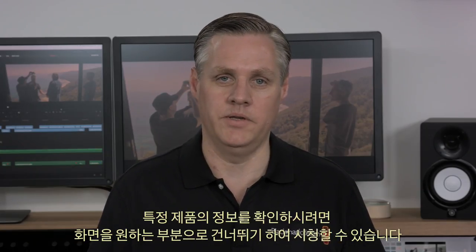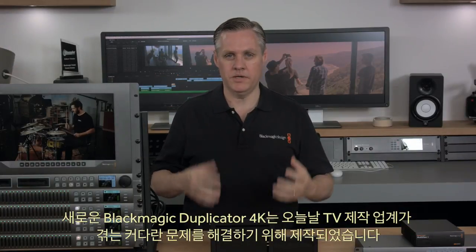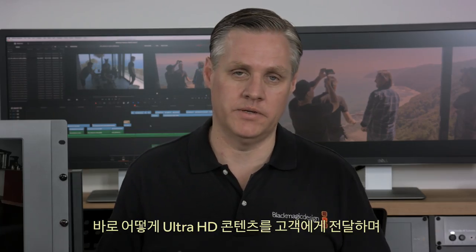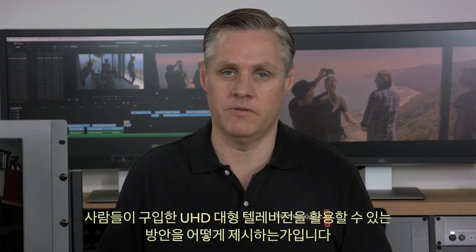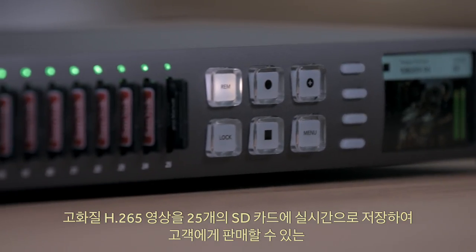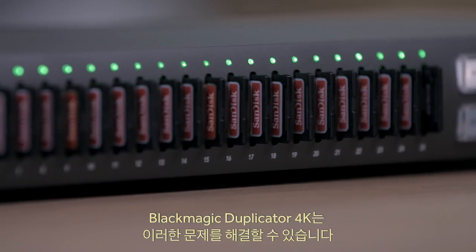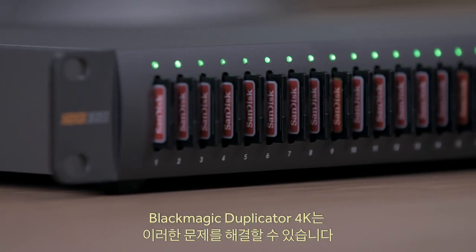The Blackmagic Duplicator 4K was designed to solve the biggest problem the television production industry faces today: how do we get Ultra HD content to customers, and let customers take advantage of the large Ultra HD televisions they've been buying. The Blackmagic Duplicator 4K solves that problem by letting you record in real-time, high-quality H.265 onto 25 separate SD cards that you can sell to your customers.